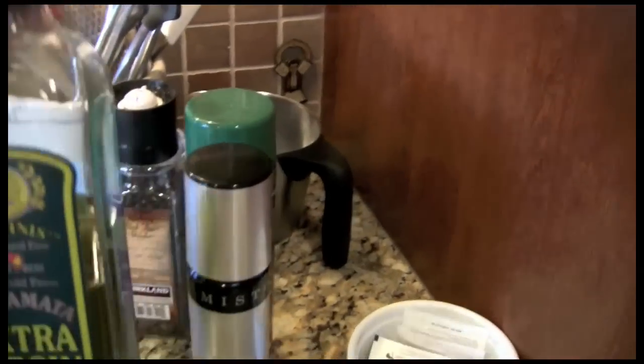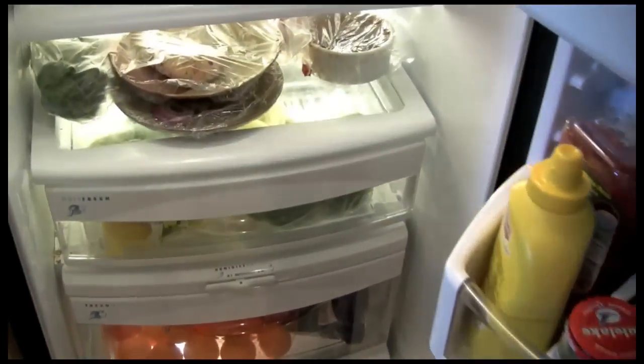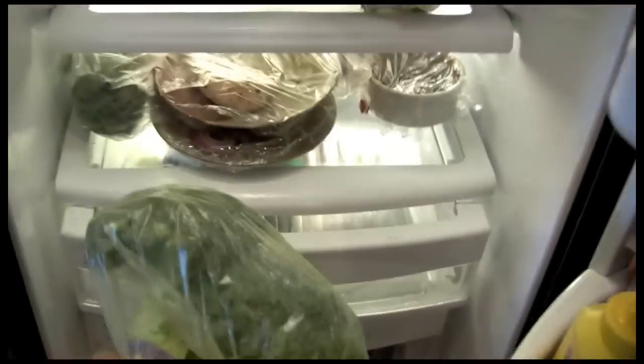We need the olive oil, let's get the broccoli. There it is, nice fresh organic broccoli.